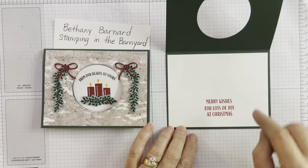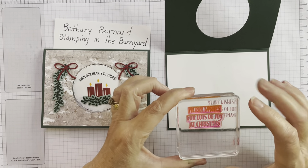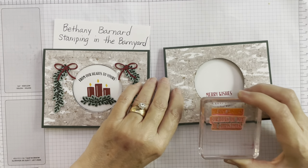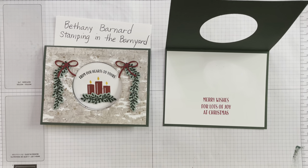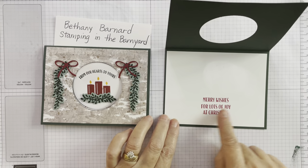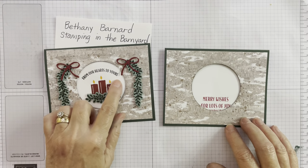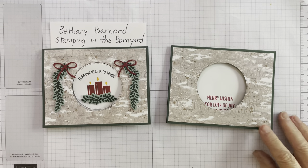The greeting is made up of two separate stamps — it could just say 'Merry Wishes' and then 'For Lots of Joy at Christmas,' so you could put Merry Wishes on the outside and For Lots of Joy at Christmas on the inside. I've done that with some of my cards, but on this one I wanted to put all of 'Merry Wishes for Lots of Joy at Christmas' together, because I'm going to put 'From Our Hearts to Yours' on the front.